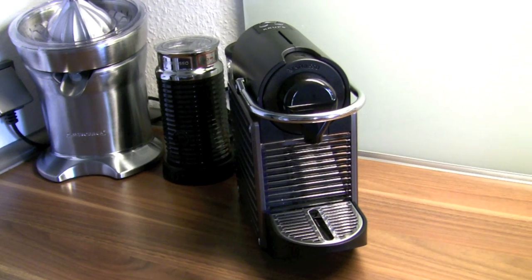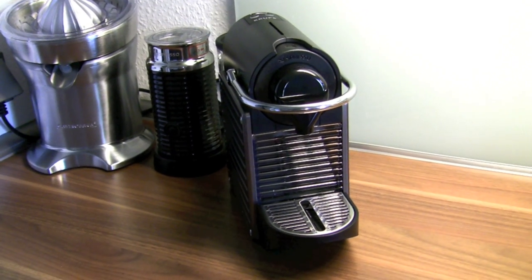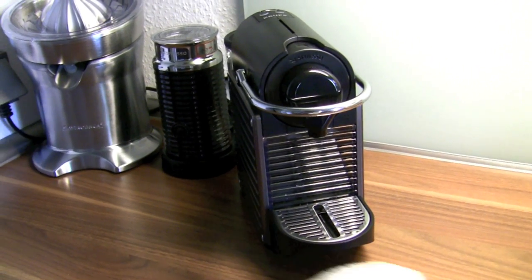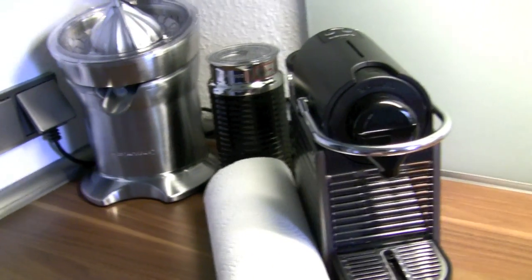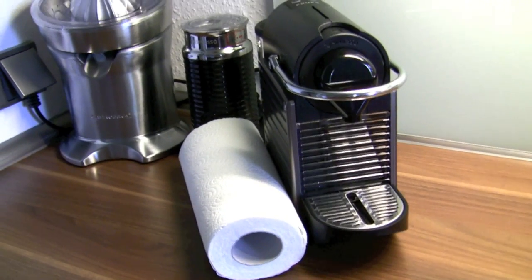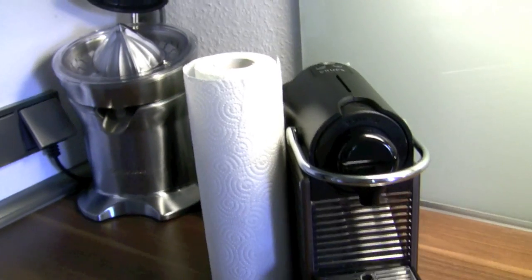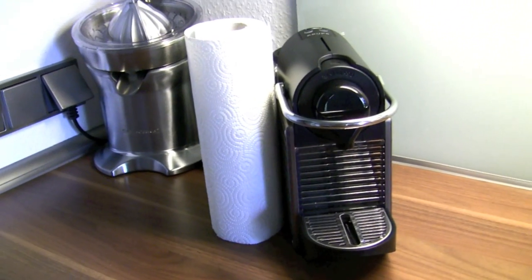So this is Pixi, the newest Nespresso machine. It's a real small one. As you can see, if you compare it to a roll of paper towels, it's as long as the roll of paper towels, but not even as high. So this is a real small Nespresso machine.